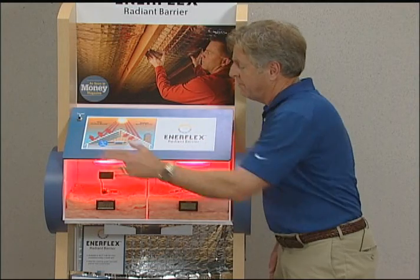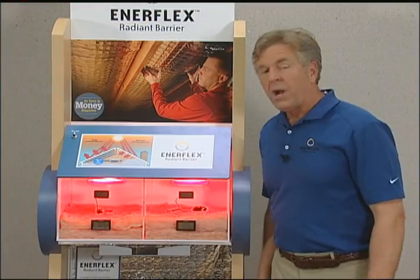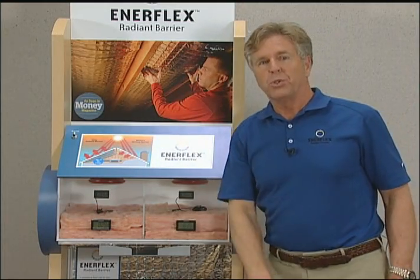When we turn on the lamps, you can see the heat rising at the same rate. You can see that we do have similar chambers, so now what we want to do is turn off the lamps and get to the good part when the chambers have cooled.